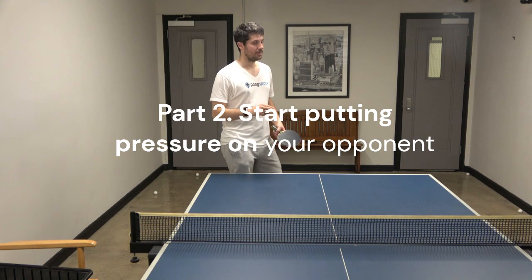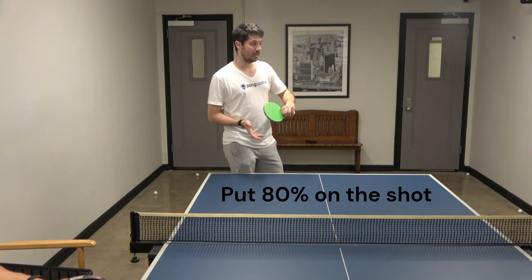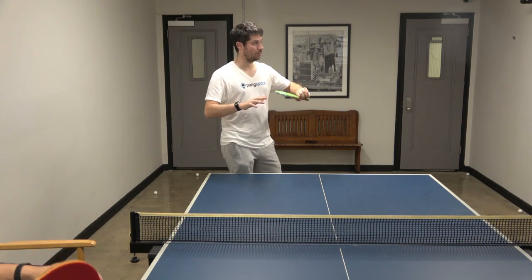Second part, I feel okay, so I feel pressure, but since I feel okay but not amazing, I will keep — I'll play 80%, like 80% of what I can do.